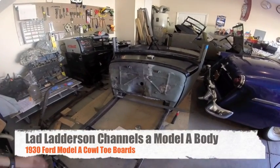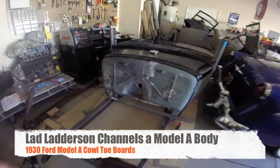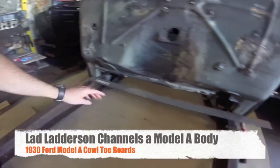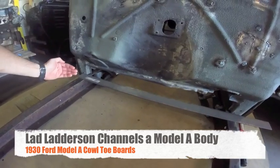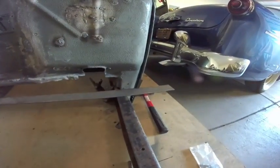What's up YouTube? Lad Laderson here. Today I'm working on my Model A cowl piece again. I channeled it over the frame and now I'm going to maximize toe board space by totally changing this section.